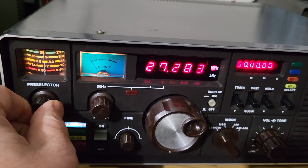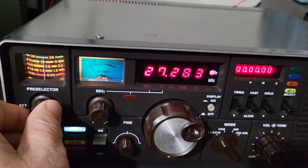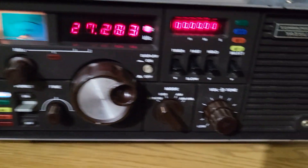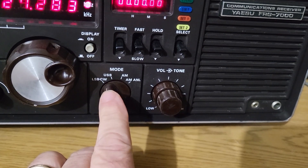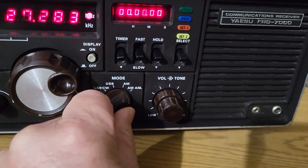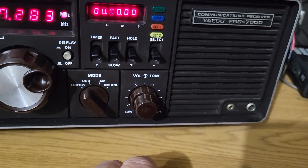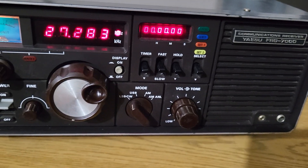You need to be somewhere between 26 and 30 and you'll find the sweet spot as you're listening. That's basically how it works. Over here you have your mode selector — this is lower sideband, CW, upper sideband, AM, and AM-A. Then you have volume, tone control, and there's a timer selection as well.